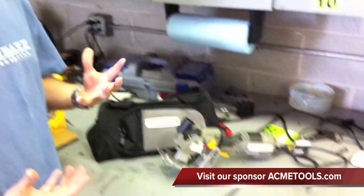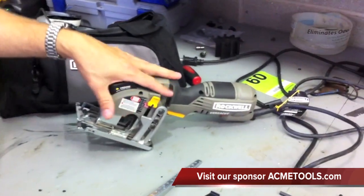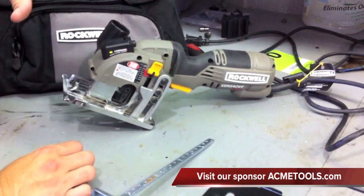Hi everyone, it's Dan with Tools in Action. Really excited today. We have another Rockwell tool. I love Rockwell — they're always innovative, they always come out with cool tools. This is something that we saw at the National Hardware Show in Las Vegas 2011. It's the Rockwell VersaCut Mini Circular Saw.